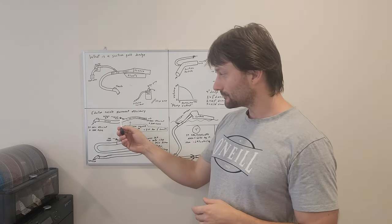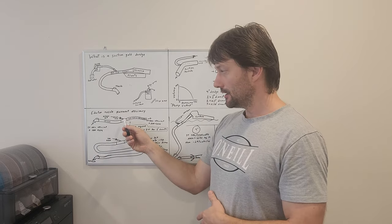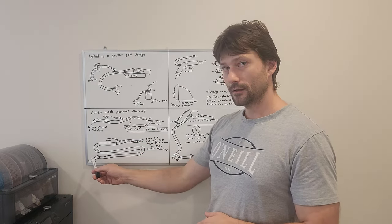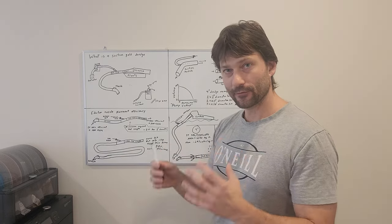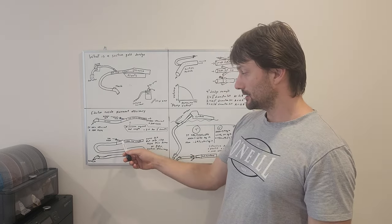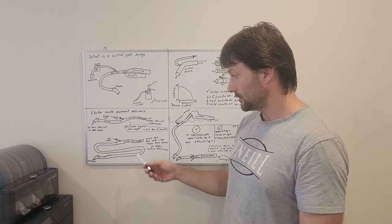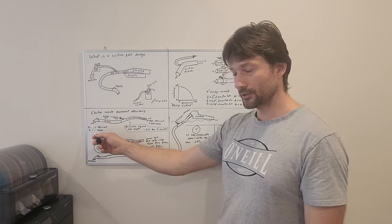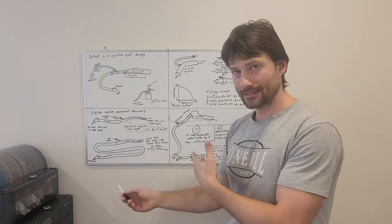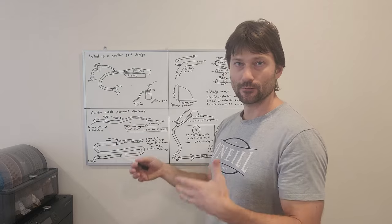To compare apples to apples of how efficient a particular eductor is, you need the same length of hose in every test because the efficiency will change based on hose length. With the exact same jet log, same motor pump, and everything the same, if you just add a really long hose to the front, that hose adds a lot of resistance — the skin friction — so you might only get 50 gallons per minute instead of 100. That means your suction efficiency has effectively been cut in half.